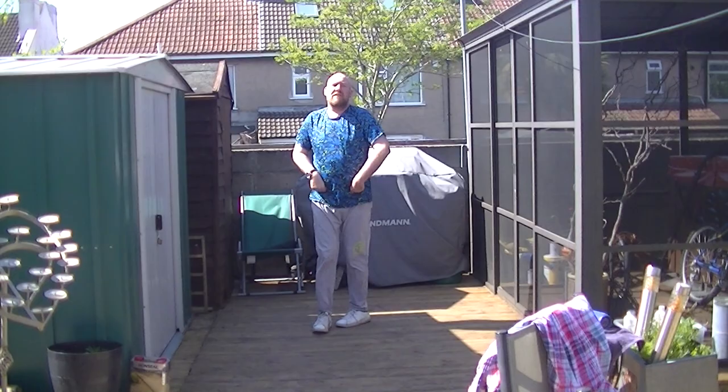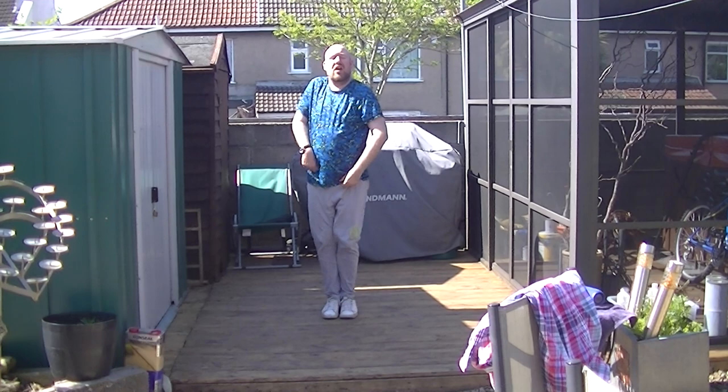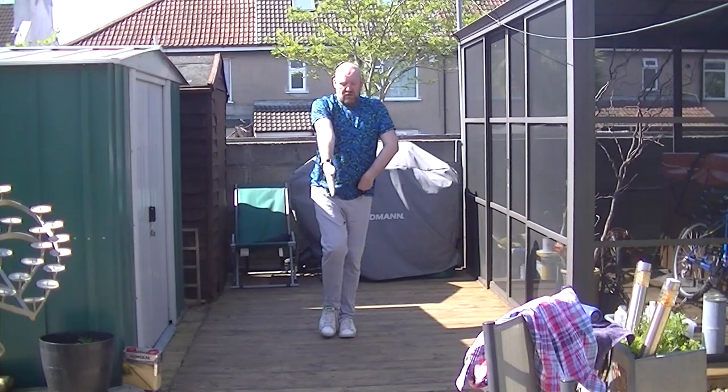Face the front. Point to the front. Hold. Side. Back. Front. Walk the shoulder. Right. Side. Back. Front. Walk the shoulder. Hold. Front and back. Two, three, four.